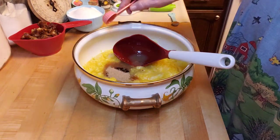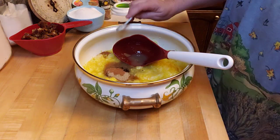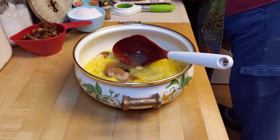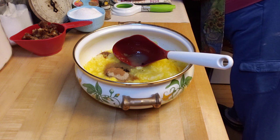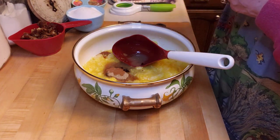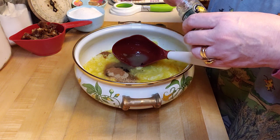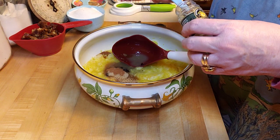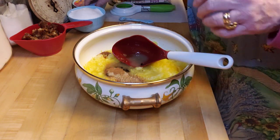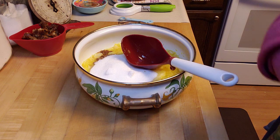Here goes one and a half teaspoons of cardamom and a half teaspoon of ground cinnamon. And wait — I also need the lemon zest. I need two teaspoons of this dried lemon peel. This measuring spoon is a half teaspoon, so I'm putting in four half-teaspoons — four half teaspoons equals two teaspoons. And then I'm going to put in the sugar.